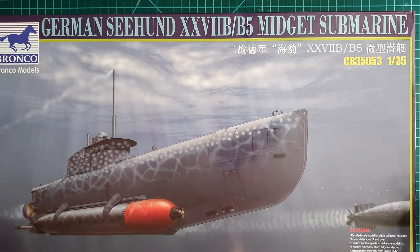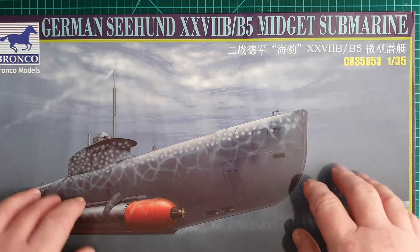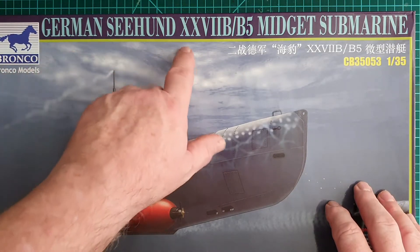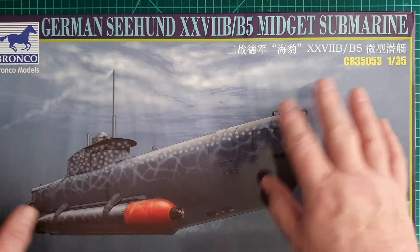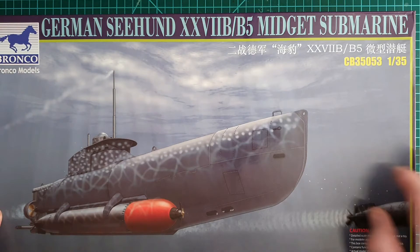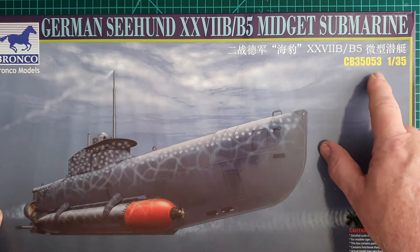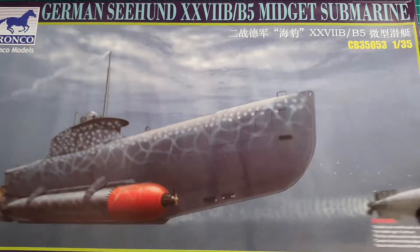Today we're going to have a look at the Bronco German Seahund 27B or 27B5 midget submarine in 1/35th scale. Bronco kit number CB 35053. This is quite a big box.